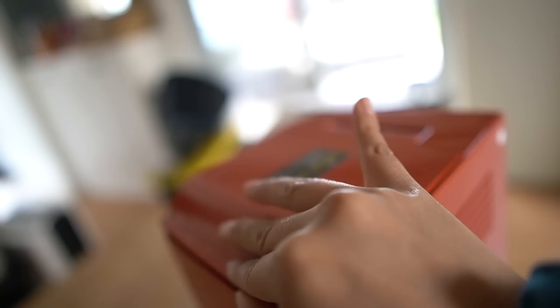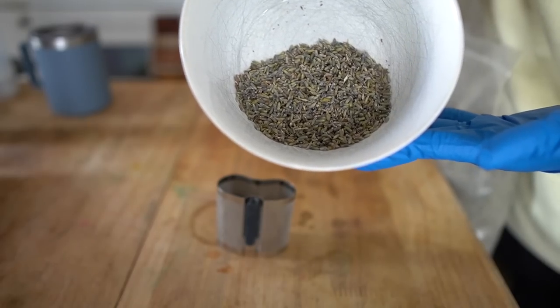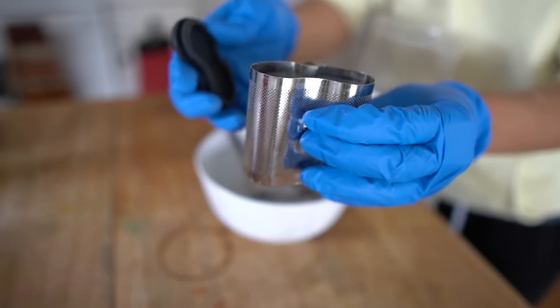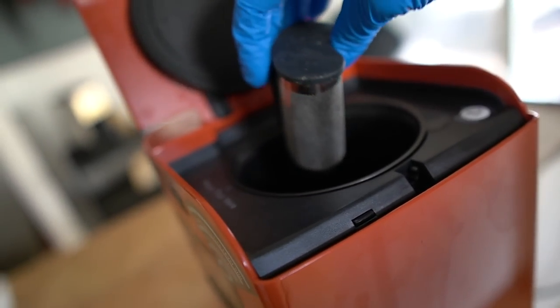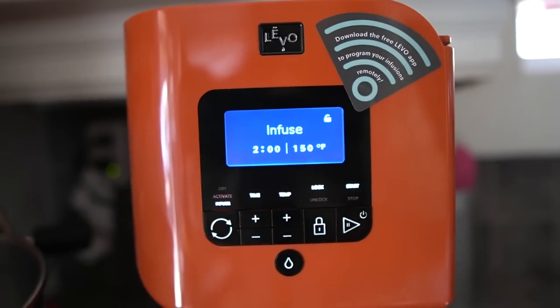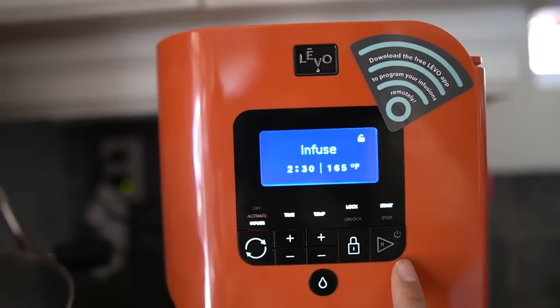The Levo 2 is so easy to use. You just pop open the lid and there's a container where I'll put my lavender buds. I'll put on the top, place it into the machine, then add my shea butter into the reservoir. I'll close the lid, set it, and forget it. It will take between one and a half to two hours to infuse the shea butter, and then I'll dispense it out of the spout once it's done.